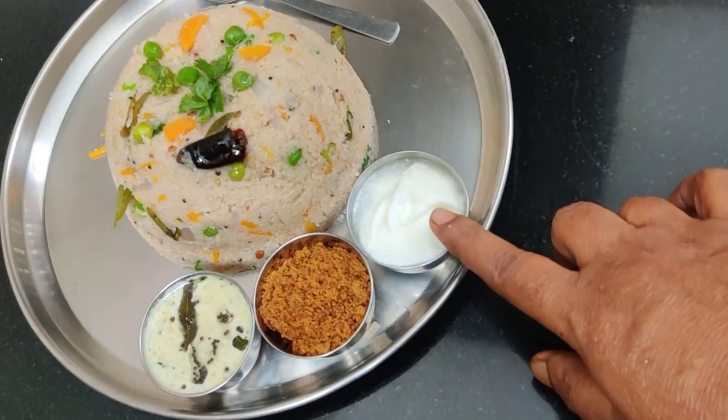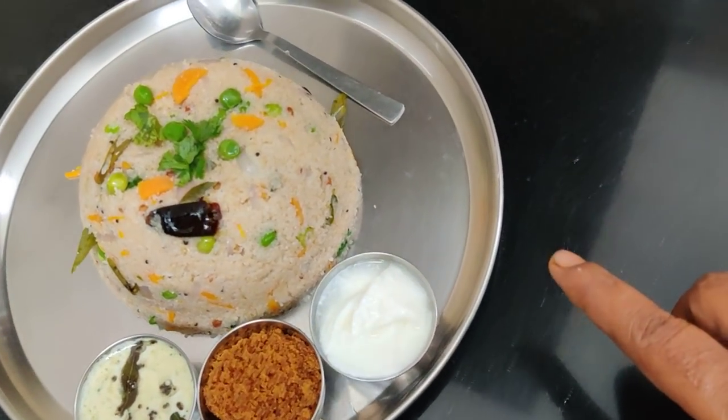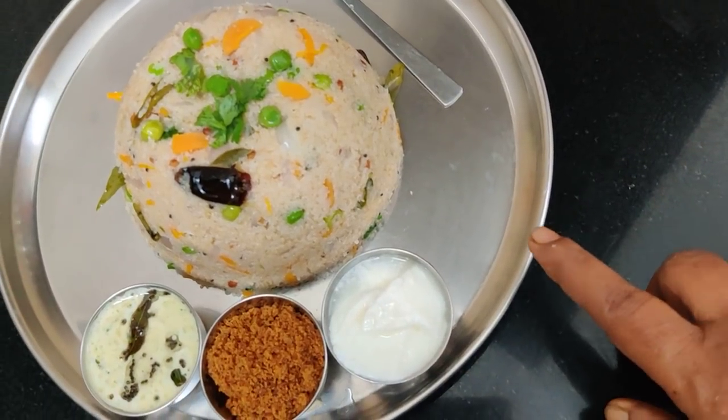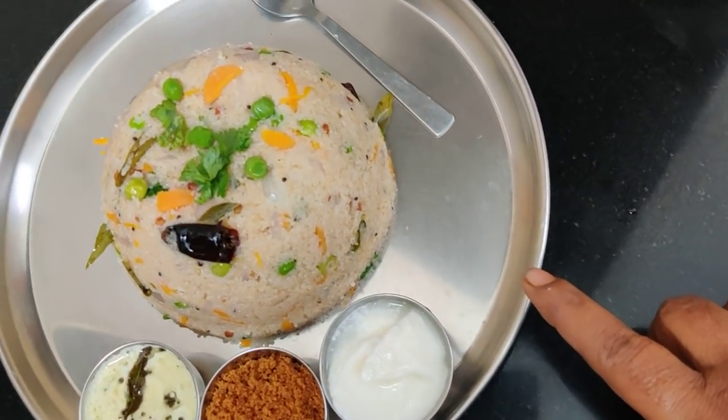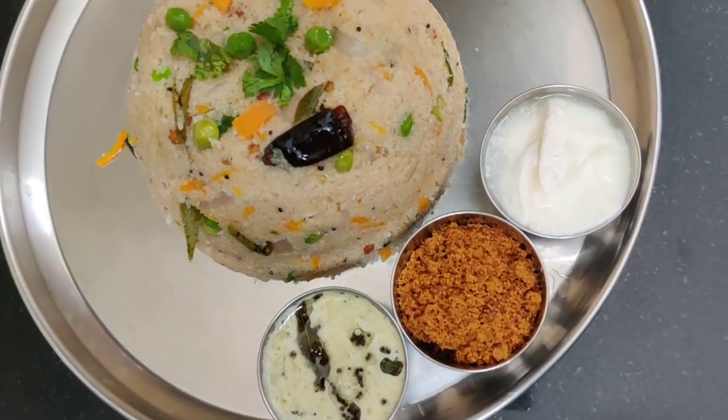Very good. Please share your video. First, I'm going to set it to help you. Thank you. This is my recipe. We will see you in the next video.